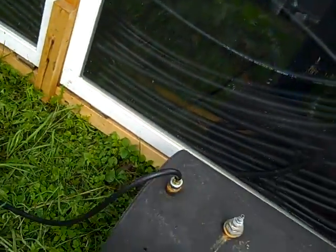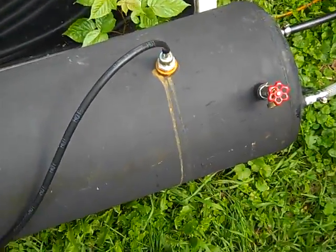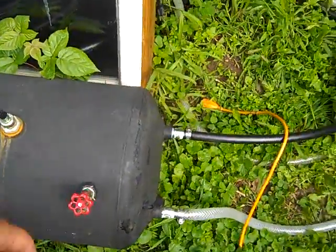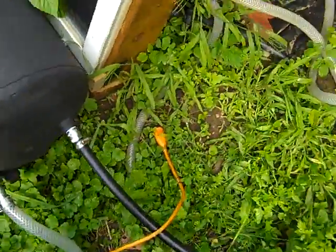Down here is the big holding tank — it's the steel core from a water heater. I painted it with charcoal grill paint. And right here is how it works.